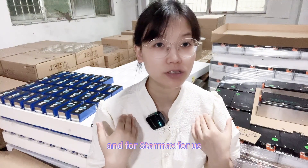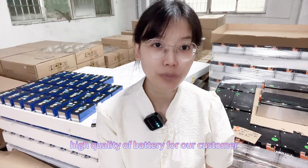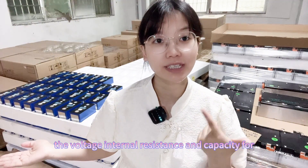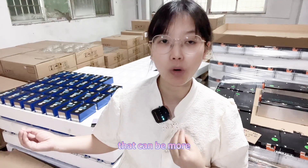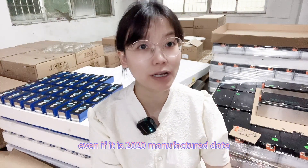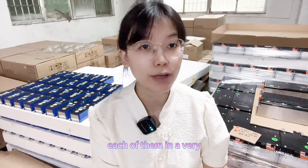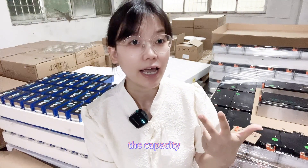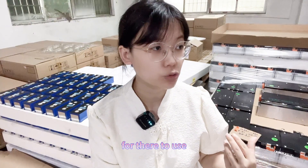Different customers will have their own considerations for their Nissan Leaf cell replacement. For us, the best approach is to provide high quality batteries. For the single cell we balance the voltage, internal resistance, and capacity. For the module, even with a 2020 manufacture date, we test the capacity of each module and balance them to a very small difference in voltage, internal resistance, and capacity, plus insulation testing, to make sure it meets EV standards.